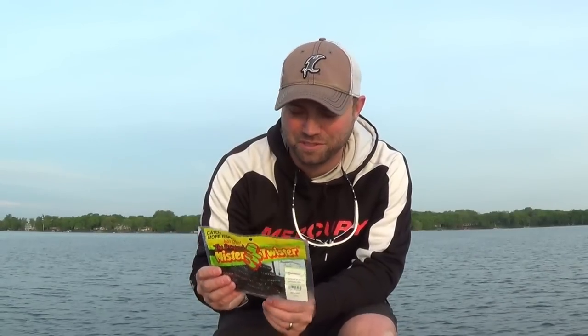One of the new products on the market this year for 2015 that I'm extremely excited about is going to be that new 5-inch Magnum Sensation from Mr. Twister. Let me show you this thing and exactly how it works and what it's intended to do.